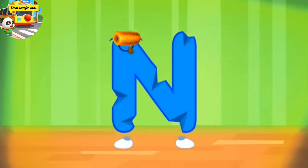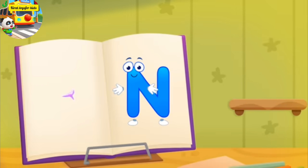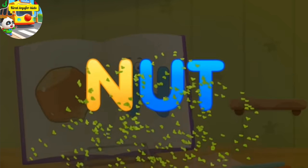The letter got crumpled. Smooth the letter. Like this. Thanks! N, nut.